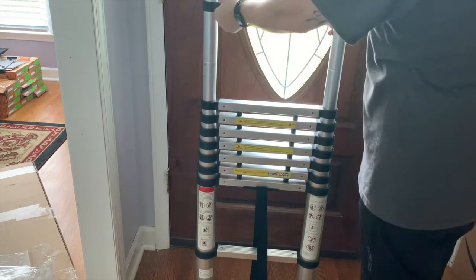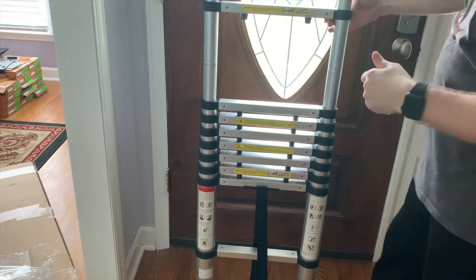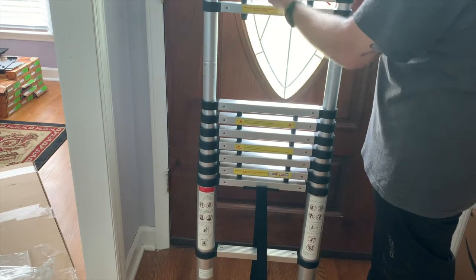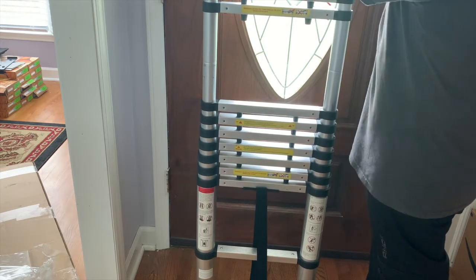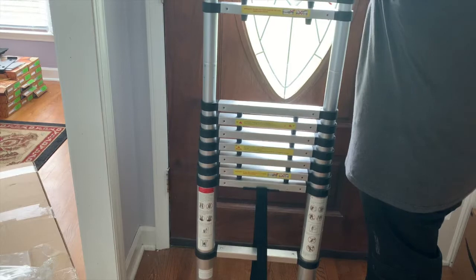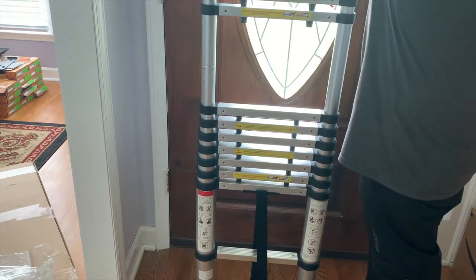To retract it, there are two red buttons. These buttons control the section above — so if I push them without your fingers in there, bam — see that? That's how you open and close it.